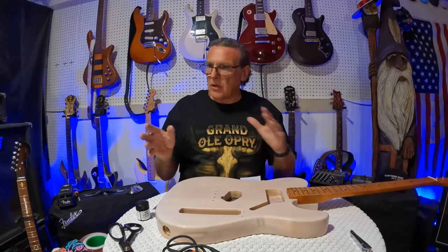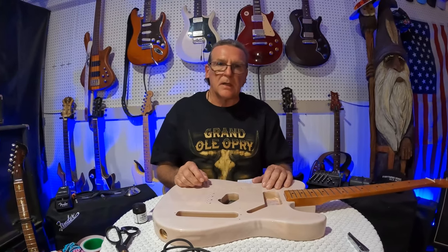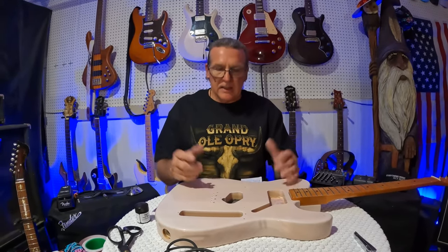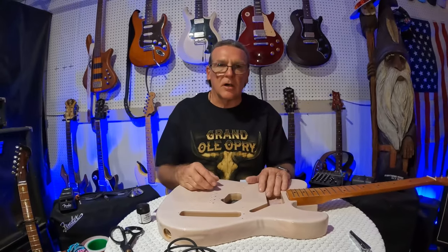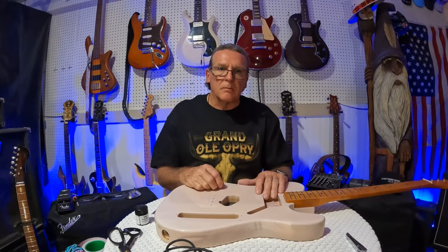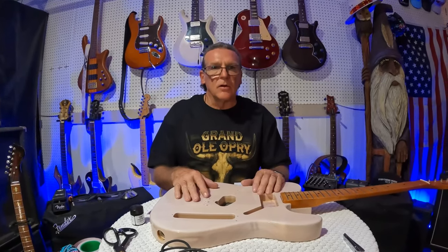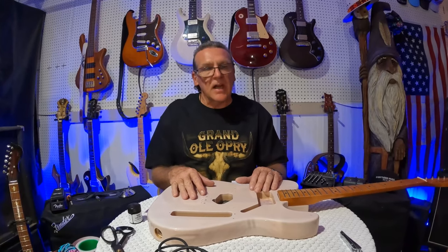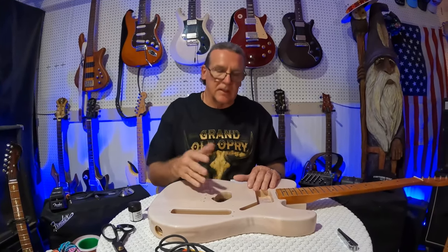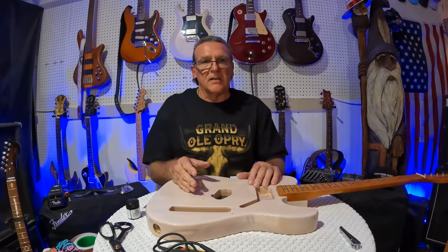A lot of people say shielding doesn't help, but shielding definitely helps — is it perfect? No. I've been in situations where lights or something going on with electricity was causing a 60-cycle hum with a Stratocaster. I went home, shielded my guitar, went back to practice and it was pretty much gone — maybe not completely gone, but at least bearable. With single coils, that's just one of the things you have to deal with. There's no perfect way to shield, but in my opinion it definitely helps.